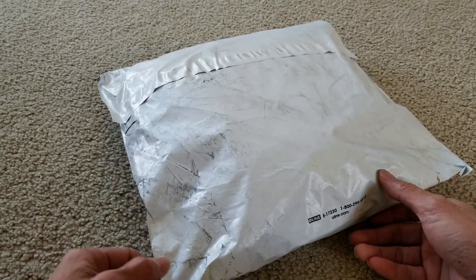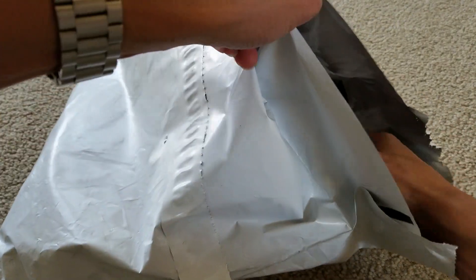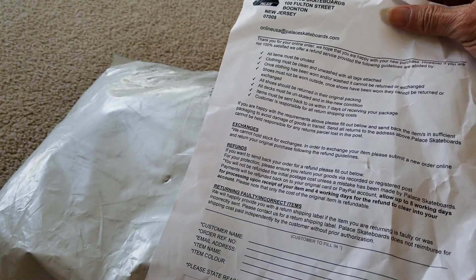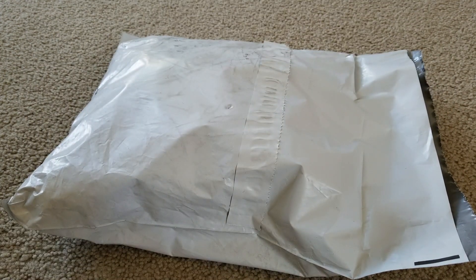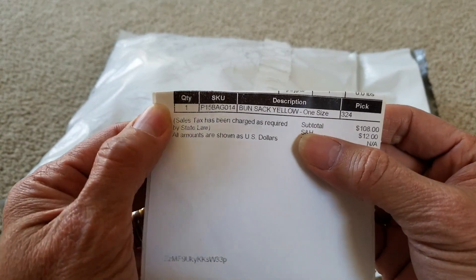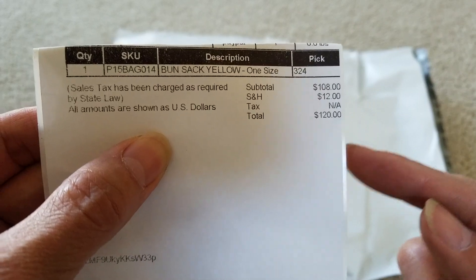One is yellow and the other one is black. They always give you this return form in case you need to return it. They call it a 'Bun Sack,' yellow, one size fits all.